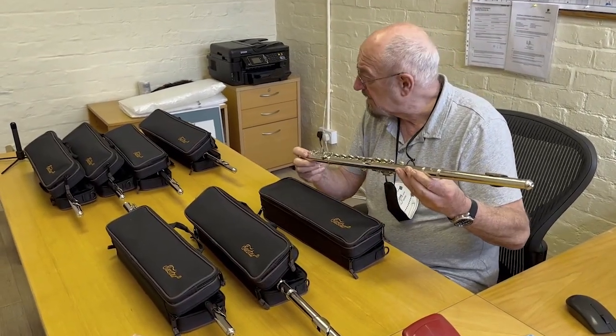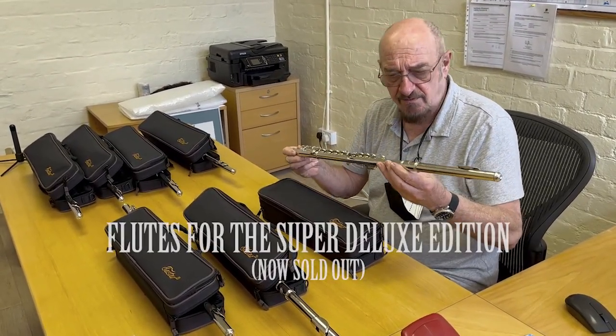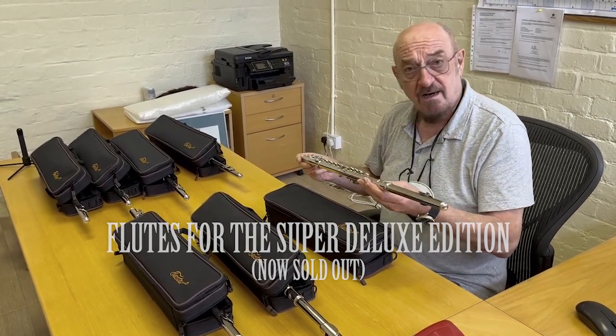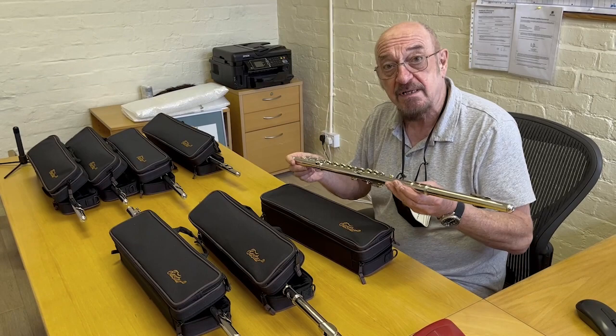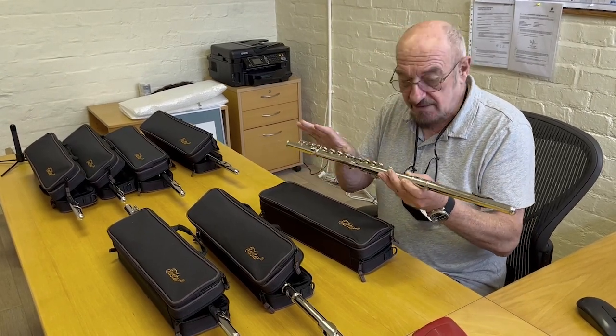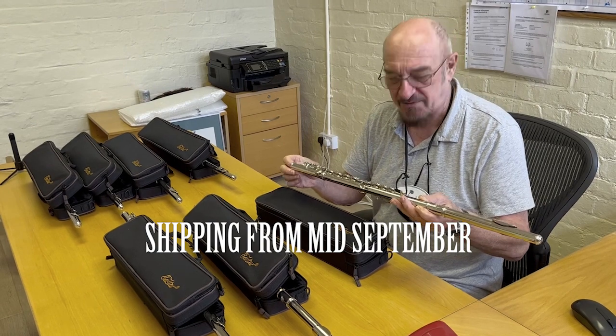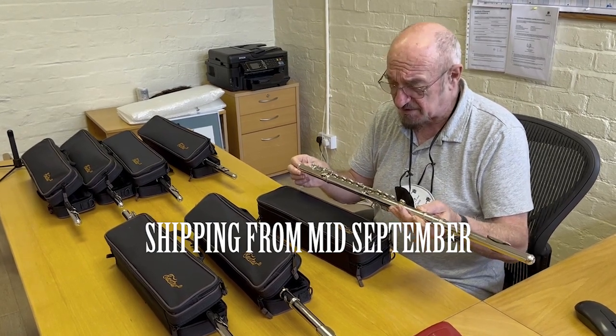Well, here we are with all these flutes, each one of which I have assembled and played through to make sure that they were utterly pointless — because they're all going to be dismantled and all the individual parts are going to be packaged up and neatly sent out as a special little treat.